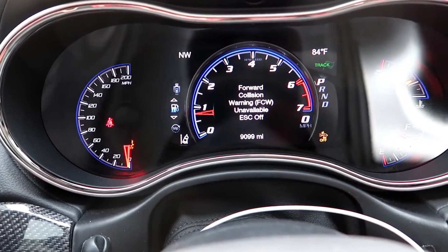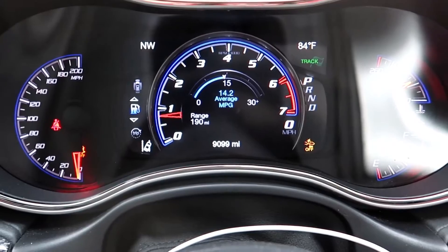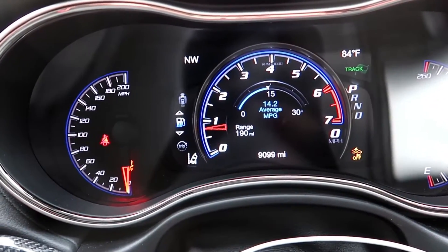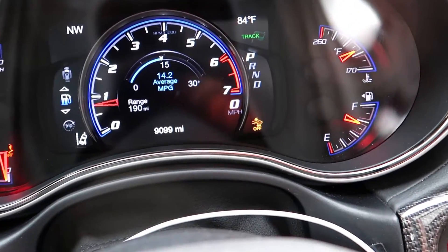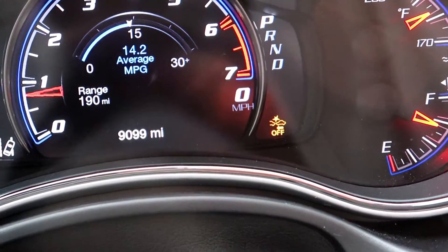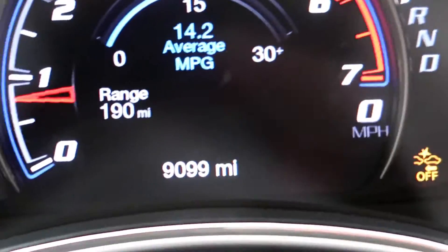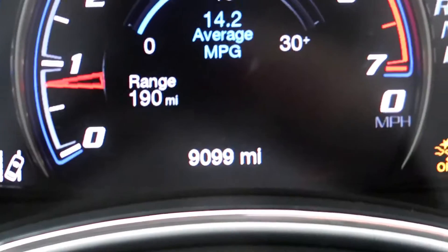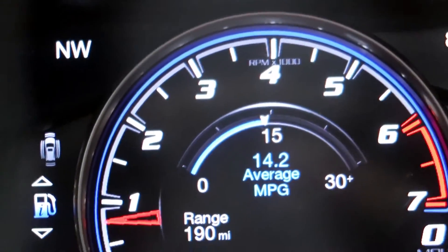There it goes — forward collision warning unable. That is completely off now. You see that little symbol down here in the corner? Right there — that little symbol. Now traction control is completely off; all your functions and all your systems connected to it are off.